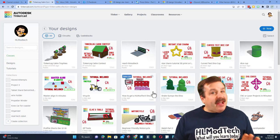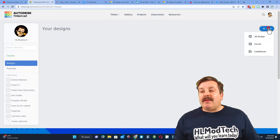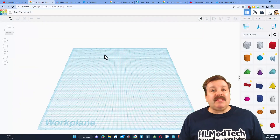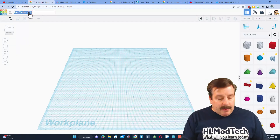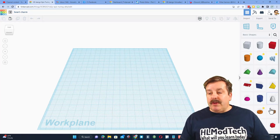Step one is to get to Tinkercad — I always choose sign in with Google. We're going to be in our designs and we're going to create a new 3D design. Today I'm going to be designing for 3D printing, though this would also work for laser cutting. I'm going to start by naming it — it is going to be 'heart charm.'